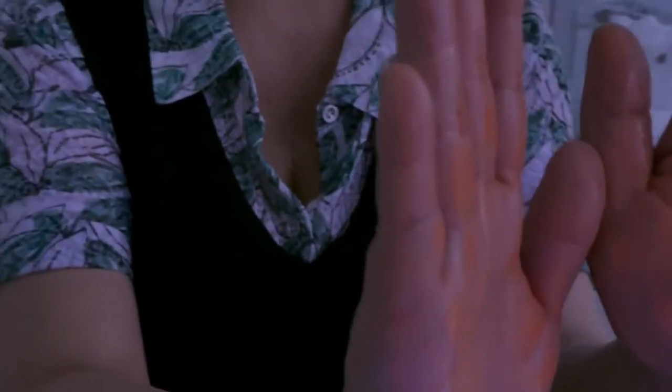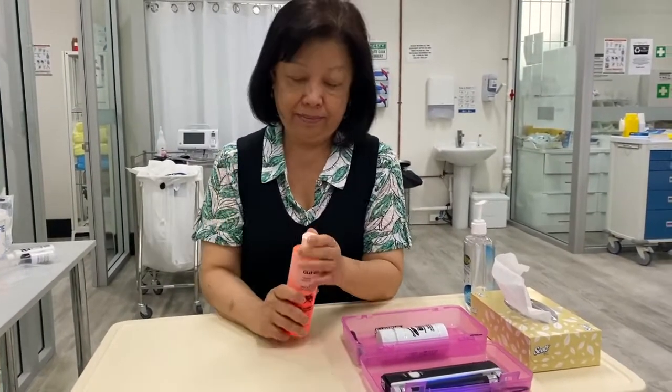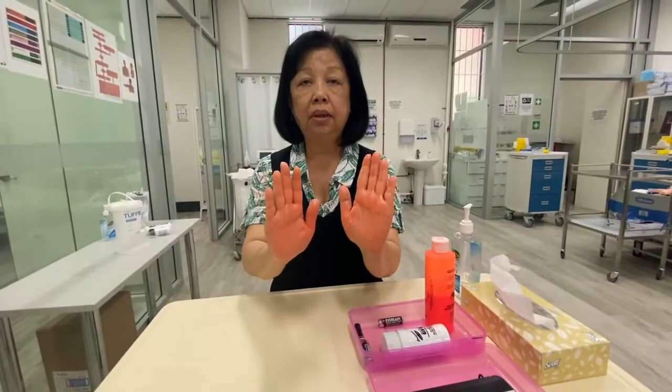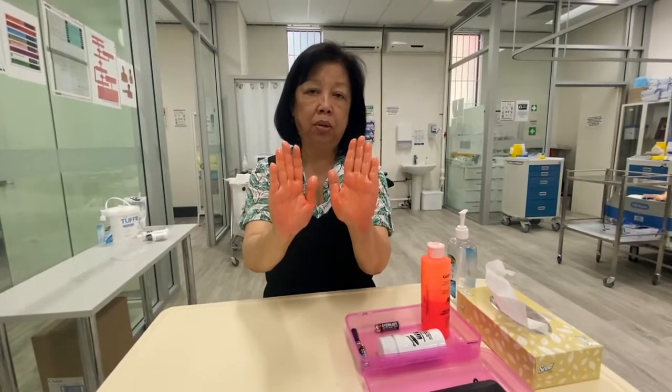Today I'm going to show you how easy it is to have germs on our hands and what we can do to try to get rid of them by simple hand washing. I'm going to put some glow germ on my hand and shine the torch to show you the germs that are actually sticking on my hand. This is how my hands look after I've put the glow germ on them.